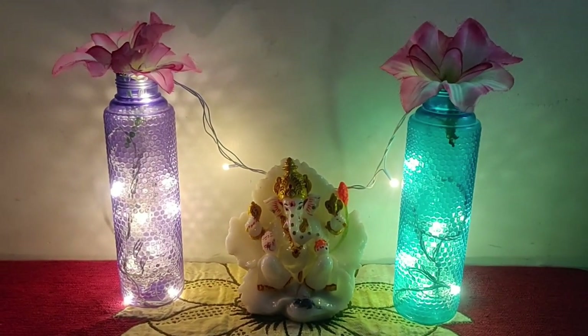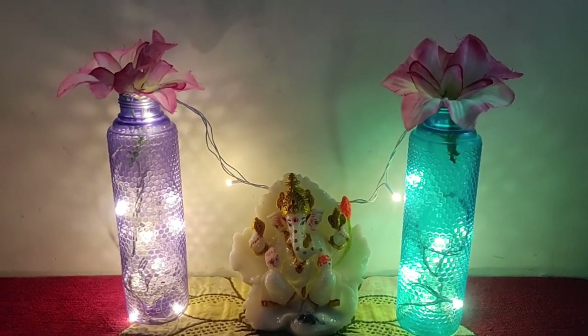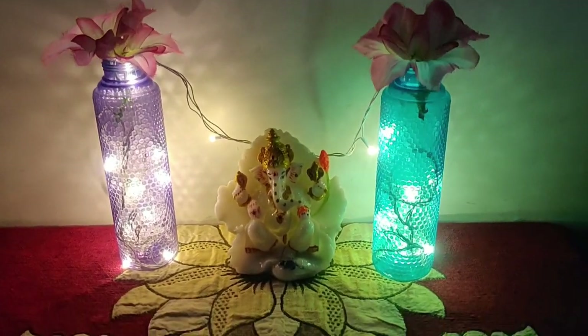It is very easy and simple, so it is very colorful. You can start with this idea.